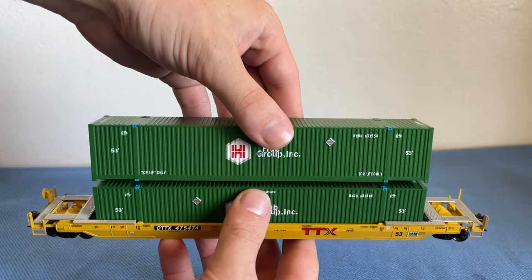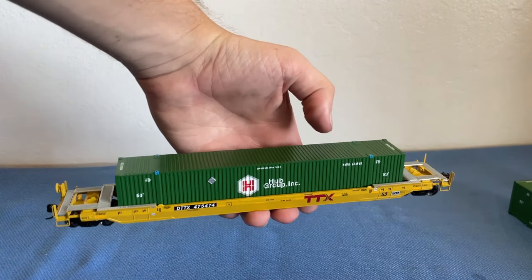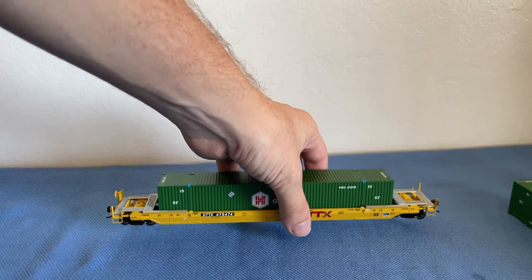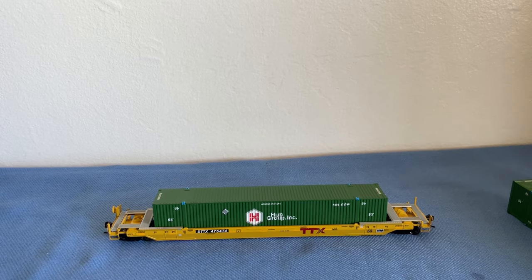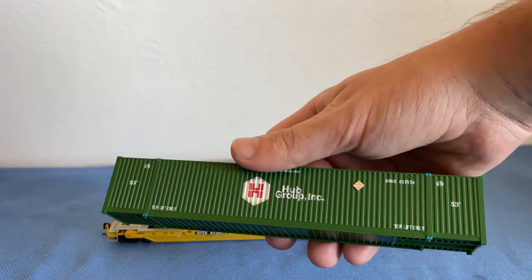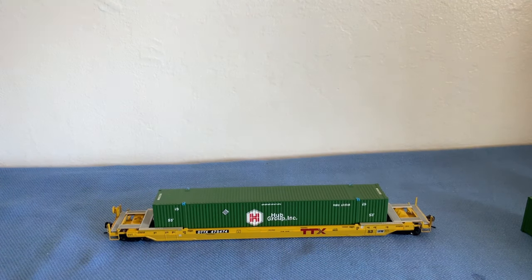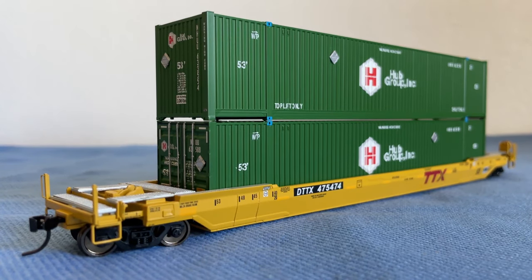This is working very nicely. Let's take one out so you can see single stack right here — it's just very nice looking. I very much enjoy that. In fact, these are the first 53-foot containers I've ever purchased; I've only bought 48, 40, and 20-foot containers in the past. But these are just really good looking. I have to give Atlas a lot of credit — they did a phenomenal job with these.